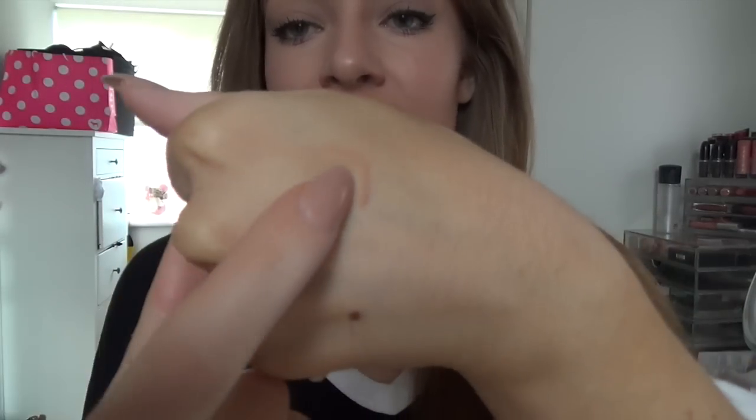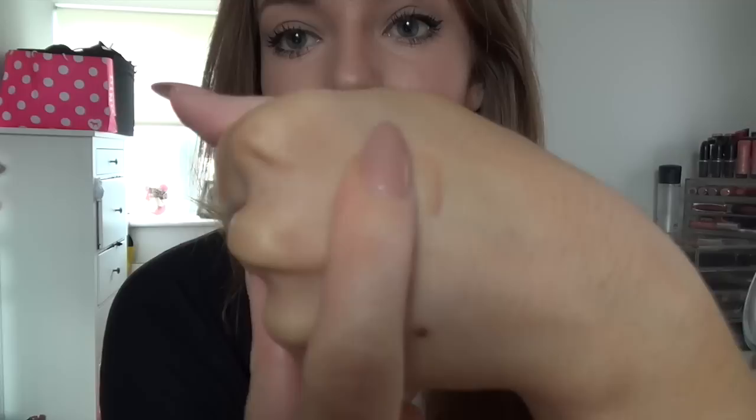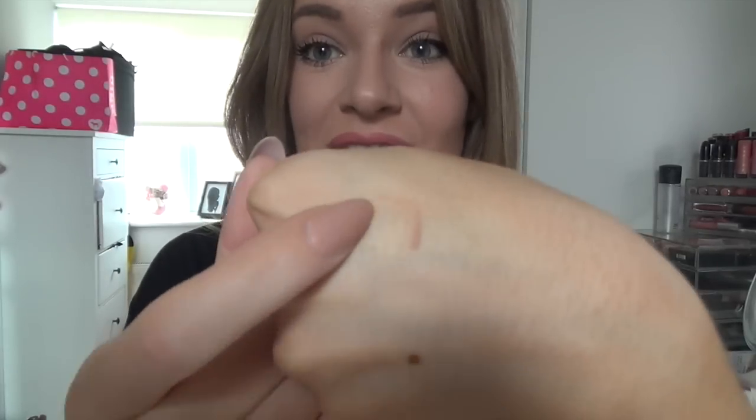Quick update — I've only had this foundation on for about 15 minutes, but I noticed a stain on my hand from where I pumped it earlier, and it literally will not rub off at all. I'm really trying to rub it off and it's not moving in the slightest. It's almost like a stain foundation, so I have no doubt it's going to stay on all day. I just wanted to show you that it's not rubbing off at all.